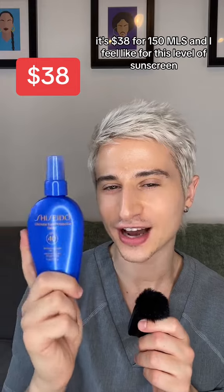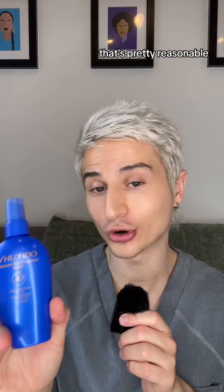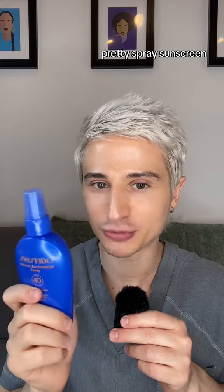It's $38 for 150ml, and I feel like for this level of sunscreen, that's pretty reasonable. It is for face and body. I had been using it on my body, and I felt like it's a really good spritzy spray sunscreen.